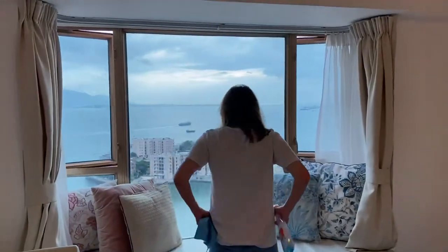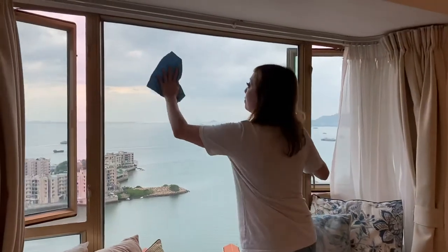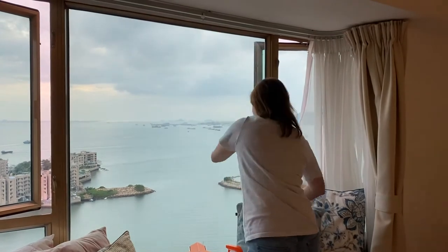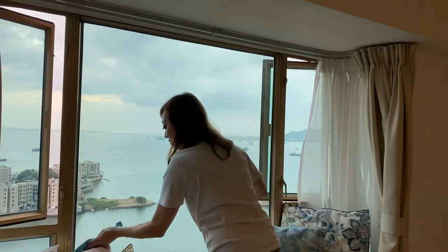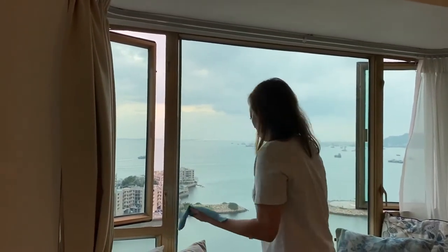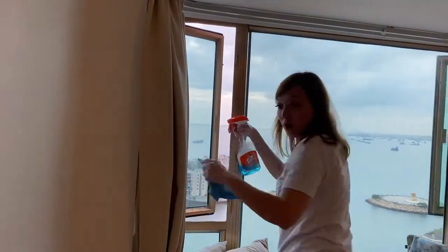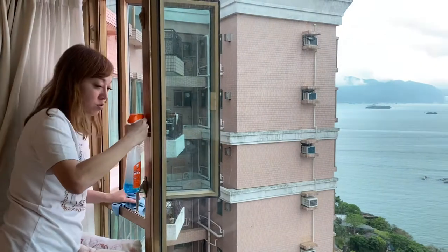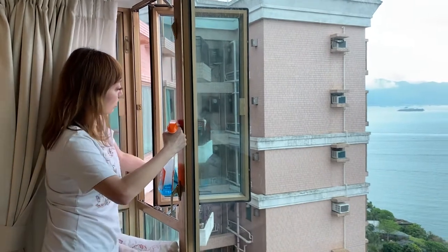I've already done two rooms. Now for my room window — don't do the Filipino circular style, because circles take longer and leave marks. Use up-and-down strokes instead. The magic towel won't leave marks. Also, when doing window cleaning, don't lean your whole body outside — just your hand outside is okay.